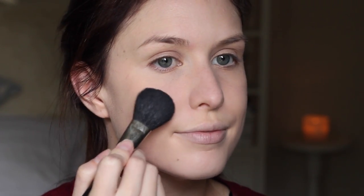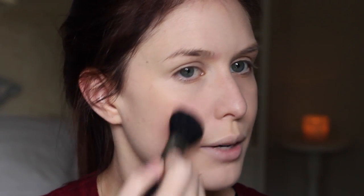For blush, I'm going to take my Hourglass Luminous Flush, just on my MAC 116 brush, and just give that a bit of a pop on the cheeks.